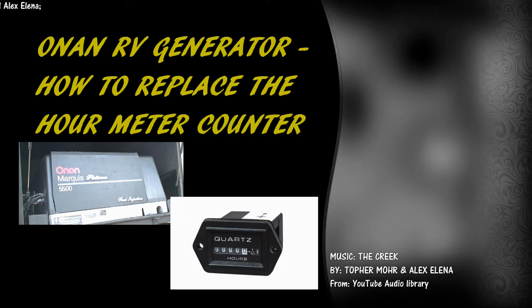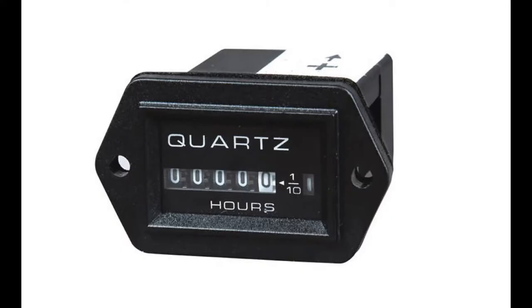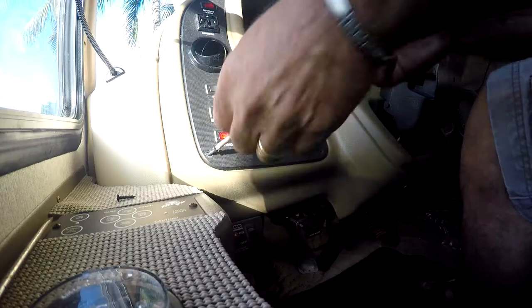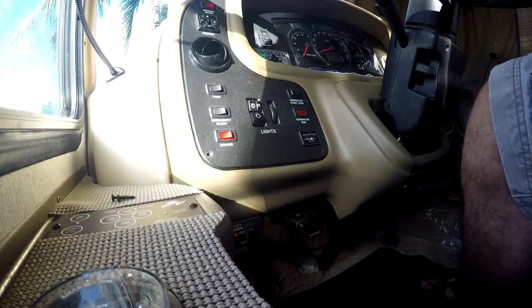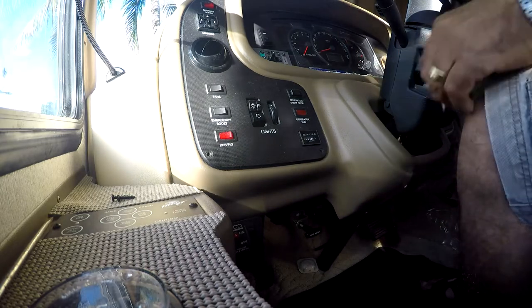Another replacement part for my own generator today. Although it's a small part and very easy to install, it's a very important part. I'm replacing the power meter counter since the old one stopped working. It's very important that the meter works so that you can tell when to change the oil or to do other services required for the generator to run properly and last longer.